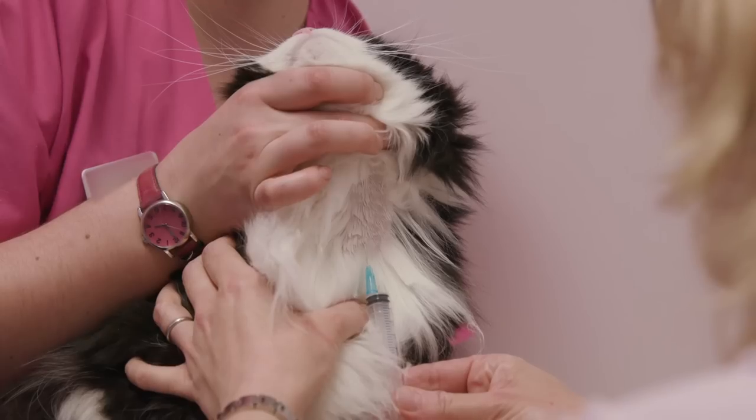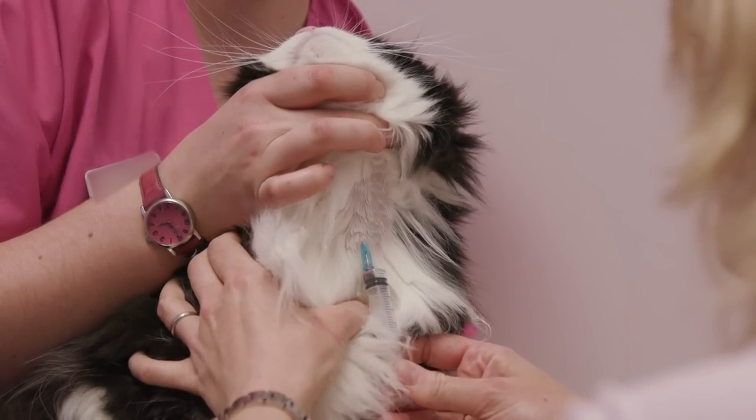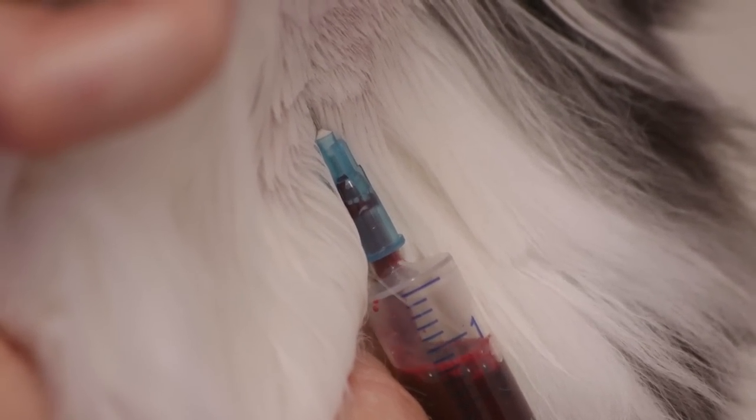For very needle shy cats it can be helpful to apply some topical local anaesthetic cream or to use a local coolant therapy to reduce the sensation of the needle passing through the skin.